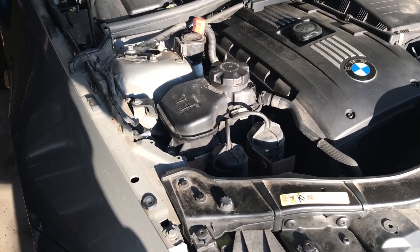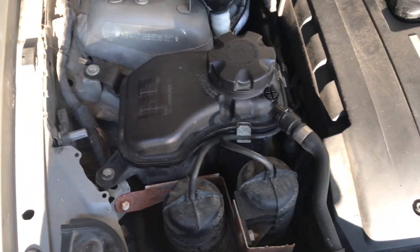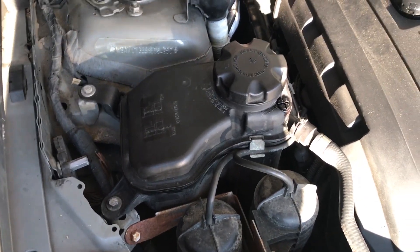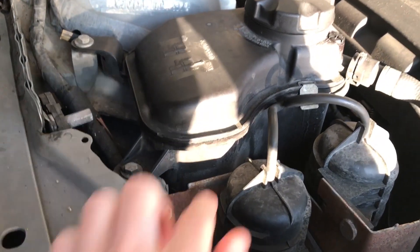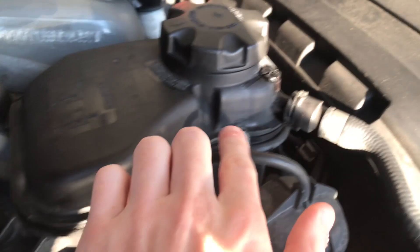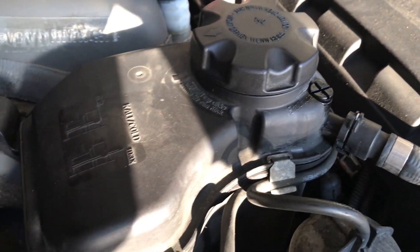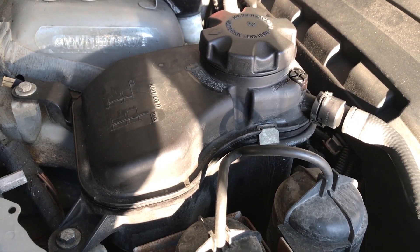Alright, so today on the BMW E92 we're going to change the coolant reservoir. What's happening is once it hits running temperature, it's starting to leak from the seams, also shooting out from the screw cap up here. So the best way is I bought a new reservoir and we're just going to have to install it.